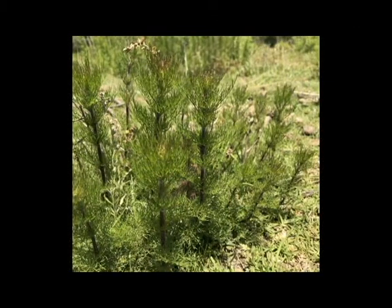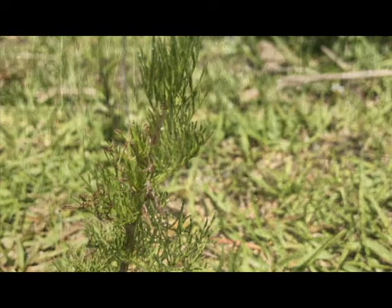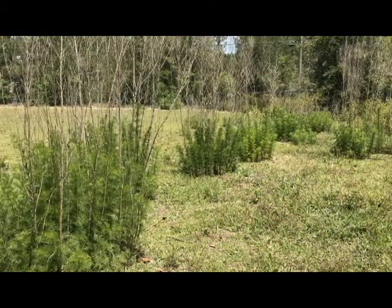Dog fennel grows in bunches of upright unbranching stems that can reach over eight feet tall. The leaves on these stems are extremely thin and have a distinct odor when crushed. In addition to spreading by seeds, it also spreads by underground rootstock arising from the main taproot, allowing the weed to form colonies in pastures and hay fields.